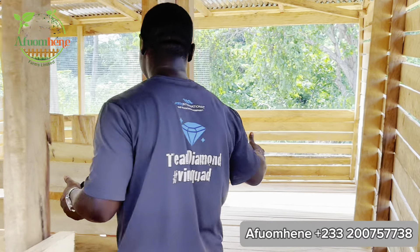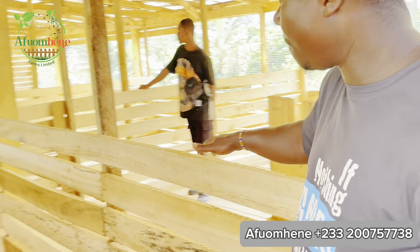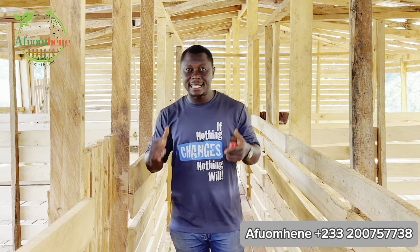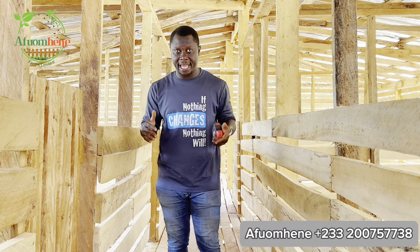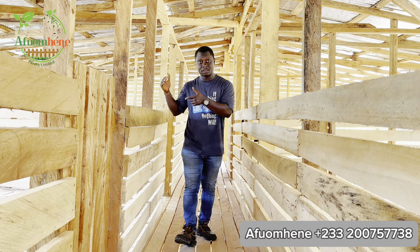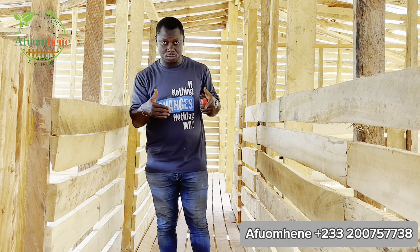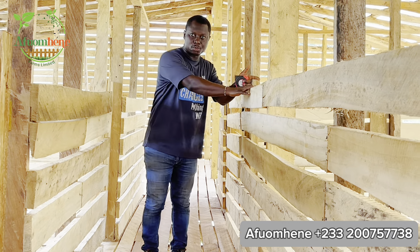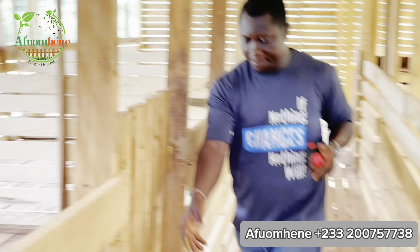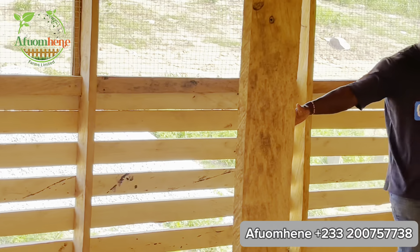This is your first room here, which measures 15 feet by 17 feet. You can see how the walls are done inside the goat pen — remember, your goat needs a lot of air, especially in very hot weather, so you have to design the pen to allow for a lot of airflow. This is your second room, which is 14 feet by 13 feet.